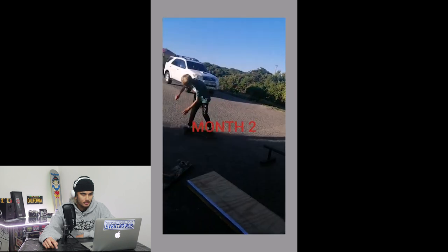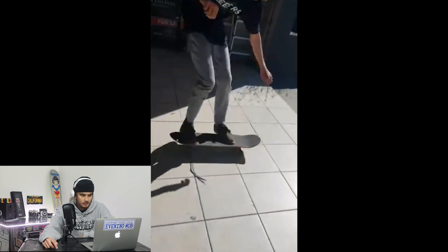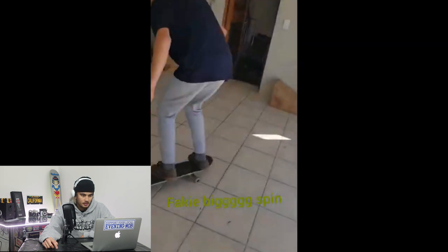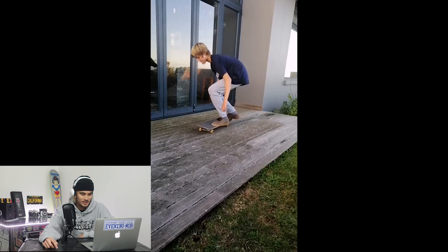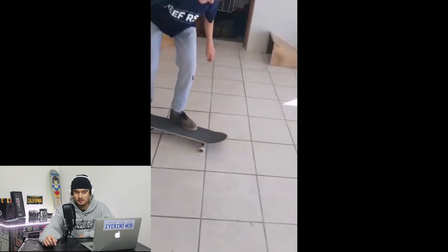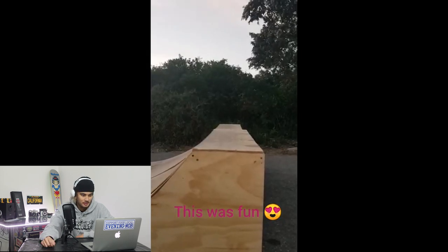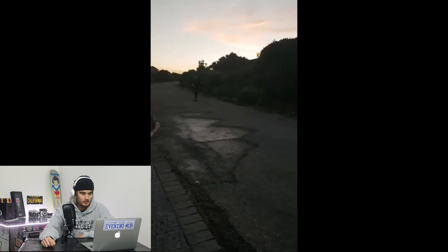That's a dope flat bar, frontside to fakie. Month two — practicing some flat ground tricks. Nice kickflip to pop shove it. We've got a fakie big spin. Pop shove it, very nice. Some skating out on the back deck, nice kicky. Fakie kicky — fakie kickies are so much fun. Boom, airing out of the quarter pipe there.